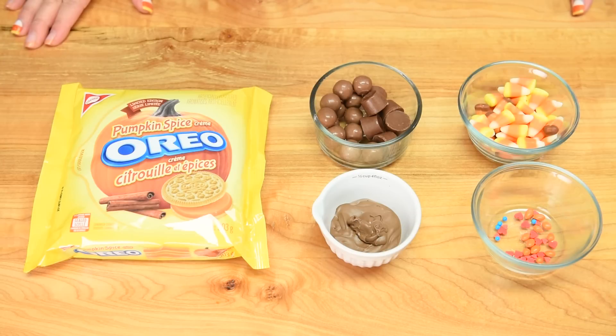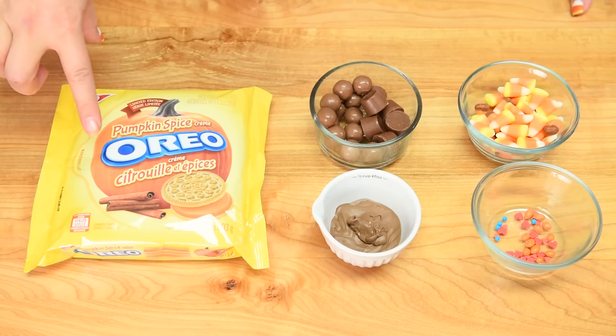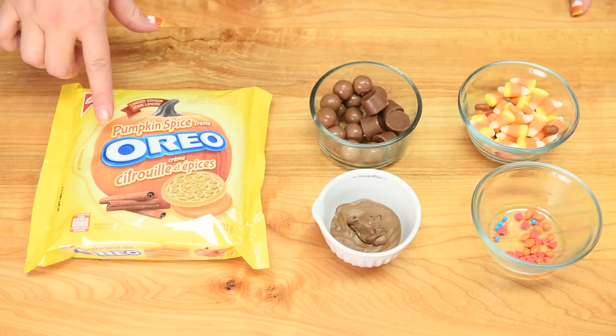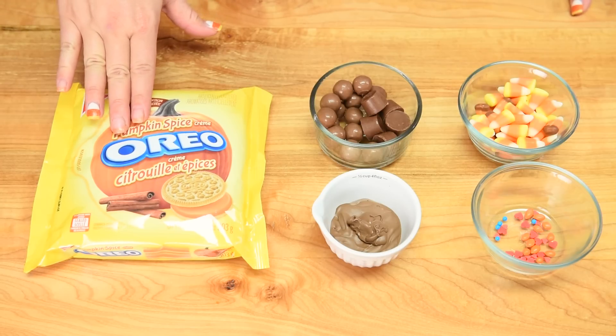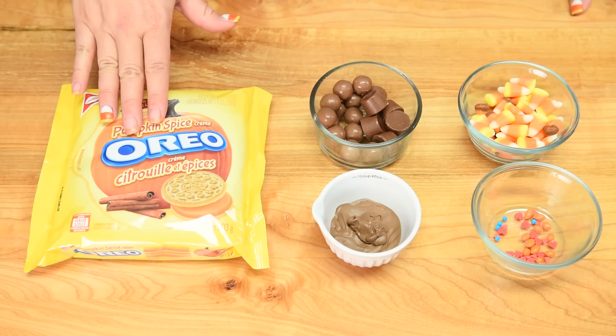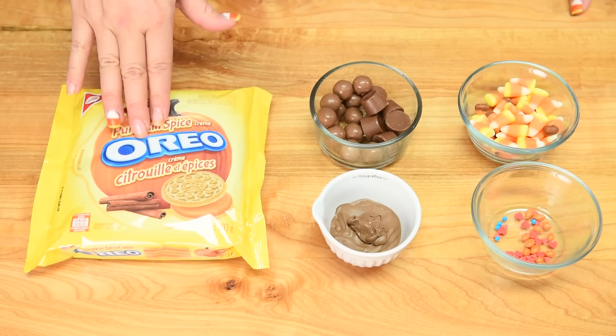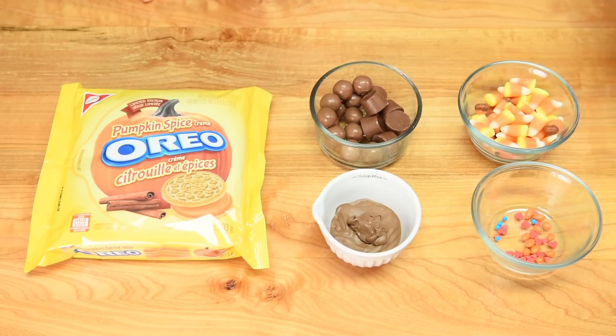First I'm going to show you how to make the turkey. We're going to be using pumpkin spice Oreos because it is the season for everything pumpkin spice, but if you don't have these or you don't want to use them, you can use regular Oreos like vanilla or regular chocolate. I do suggest to use double stuffed because it makes it a little bit easier. We're also going to be using some melted chocolate.